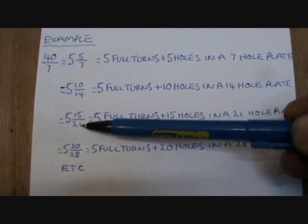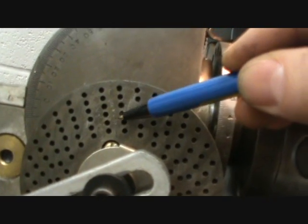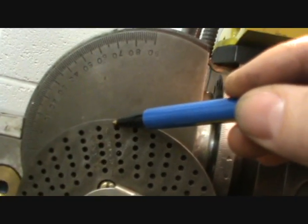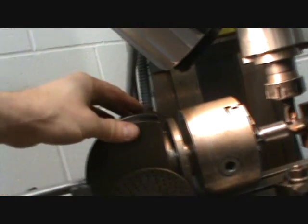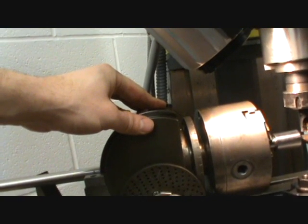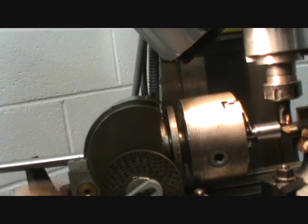If you haven't got a 14 hole plate you can multiply it again, which equals 5 full turns and 15 holes in a 21 hole plate. If you haven't got a 21 hole plate you keep on going up. These are your plates on the dividing head — you've got numbers: 21, 23, 27, 29, 31 and 33 at the top. These dividing heads come with 3 sets of plates and can do any division from 1 to 50, and over 50 it does around about 60% of them up to 100.